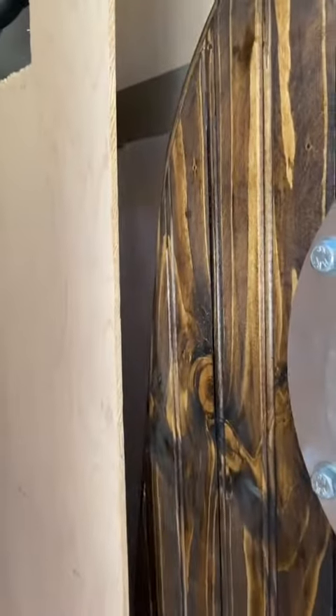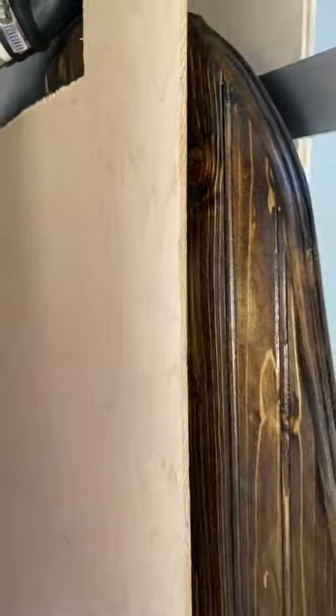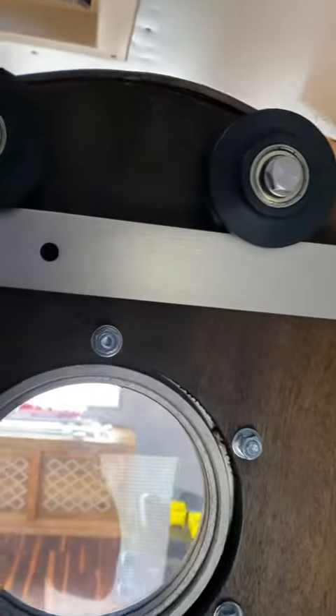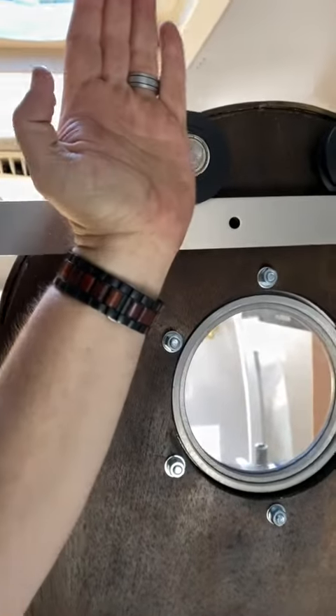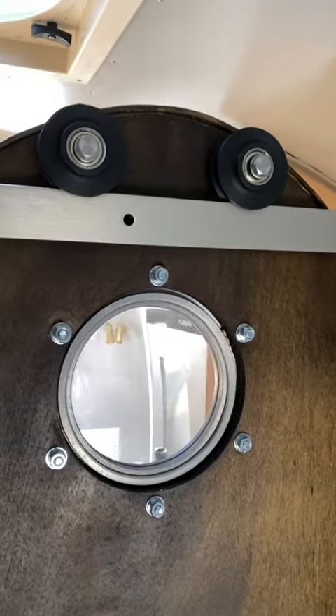It hides in this little pocket — I'll be putting some trim around it to make it look good on the back side. What I did is I took the barn door wheels, instead of having those large metal rails that go up and hold the wheels, I mounted the wheels to the back of the door.